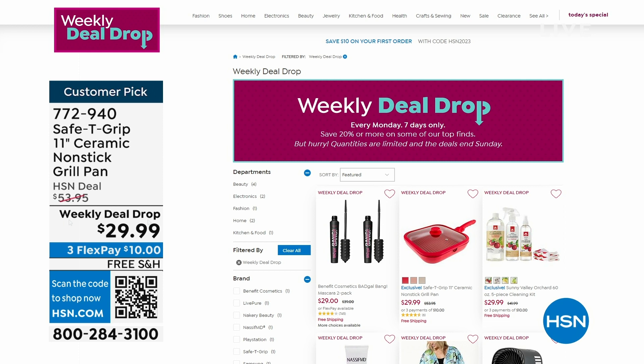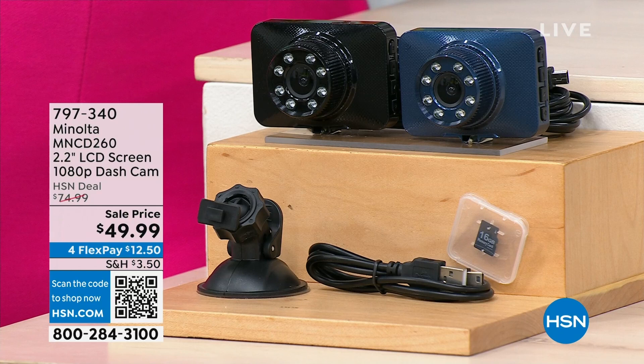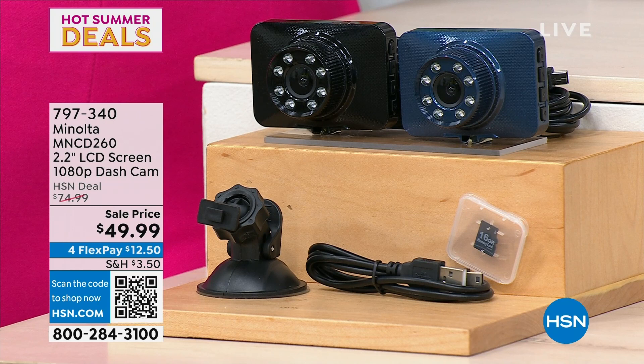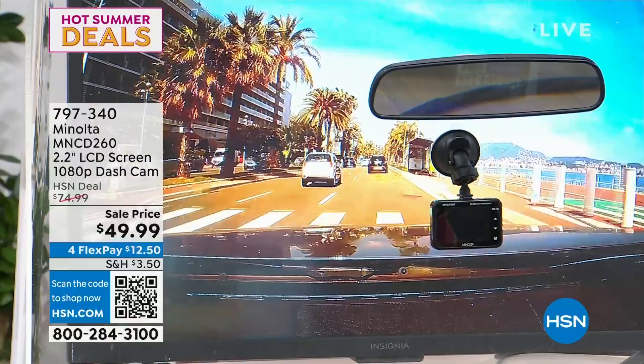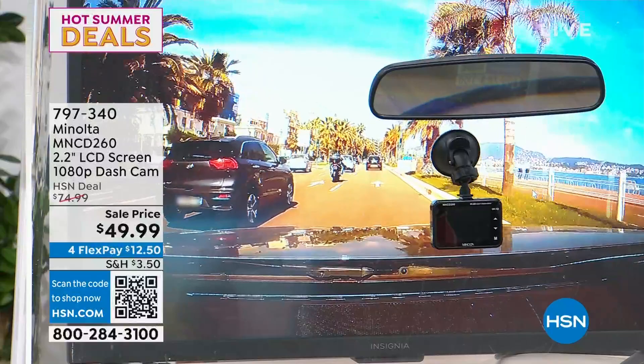As you travel on the highways and byways this summer, why not take a dash cam with you? You can capture all the scenery — beautiful bodies of water and mountains that when you're driving sometimes escape you. We have for you Minolta and our 1080p full high definition dash cam on sale tonight. Only one decision to make: would you like blue or black? We have two cars in the family — one of each!